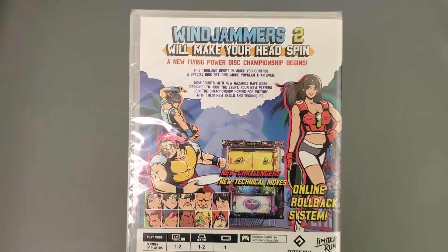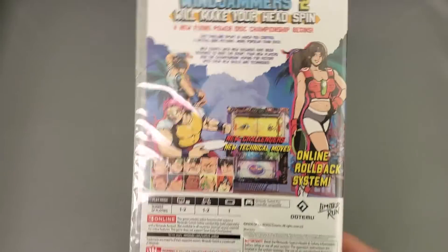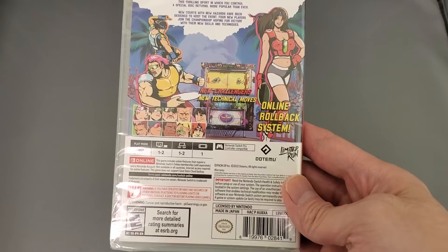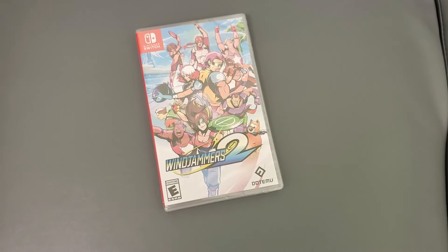If you guys want to read this, pause the video. I'm not gonna unbox this because you can get it on the Nintendo eShop really cheap. As you can see, it's a Limited Run — so it's one of those limited things I'm not gonna open. Stay tuned for more videos and subscribe to the channel.